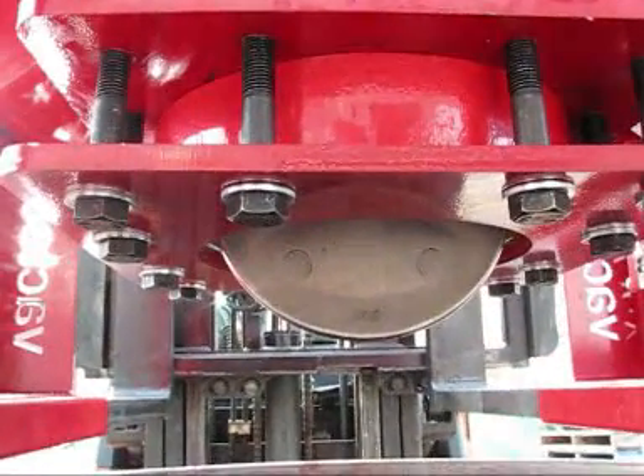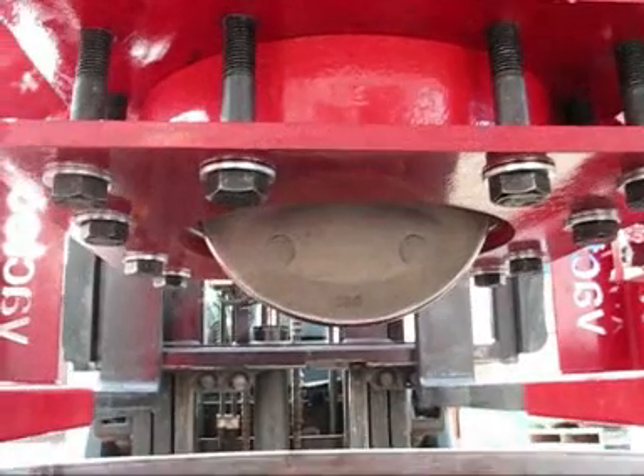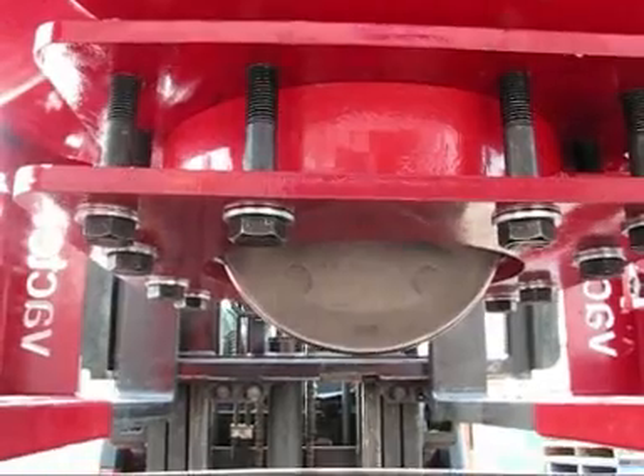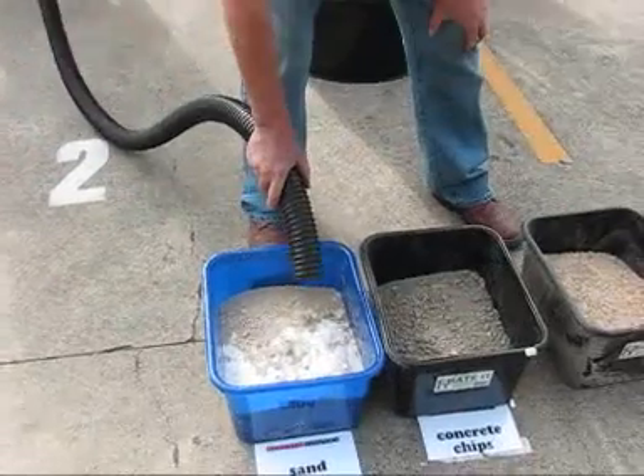The recovery of other kinds of waste, like sand, gravel, concrete, chips, dust, etc. is very easy for the combination of the HopperVac 450 and the Bulldog 150.